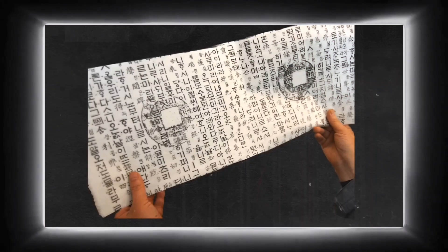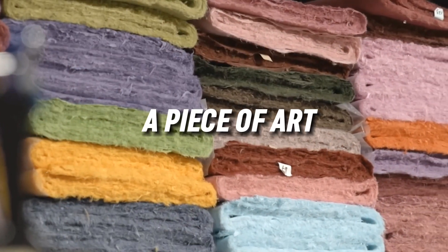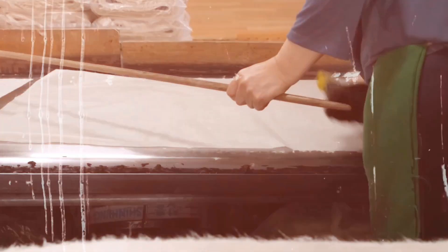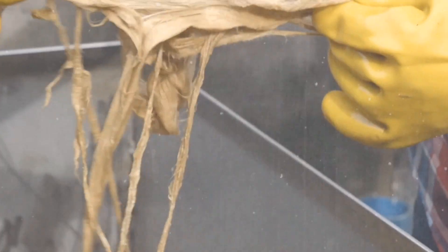Hanji art is currently gaining popularity not just in Korea, but also internationally. A Hanji paper might be considered a piece of art due to the way it is made, rather than just a means of communicating ideas. The artwork of an artist undergoes a distinctive alteration with Hanji for the same reason.